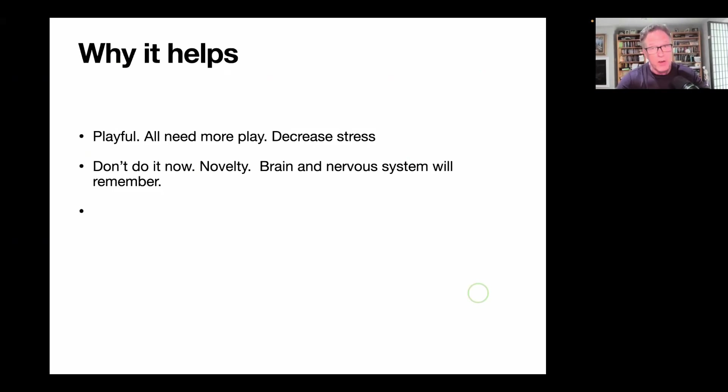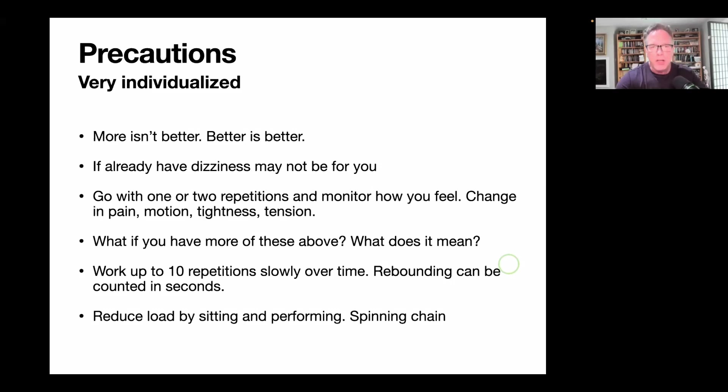Why does this help? A big part is posture, calming down your autonomics and sympathetic nervous system, and helping you move better. But it's also because these movements are playful — you're going to be doing circles and different kinds of movements that you likely haven't done since you were a kid, and we all need more play. Play in and of itself helps decrease stress. One of the biggest reasons this matters is because people usually don't jump up and down in place or spin around in circles anymore. It's a novelty to your brain, but it's not really novelty — we all used to do these things as kids. Your brain will remember these motions and you'll pop back into the groove.